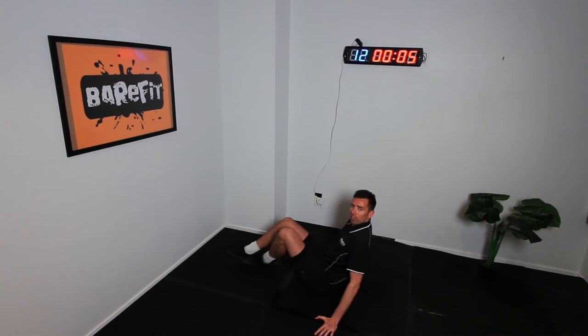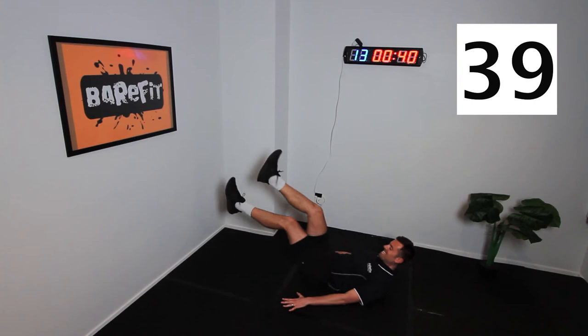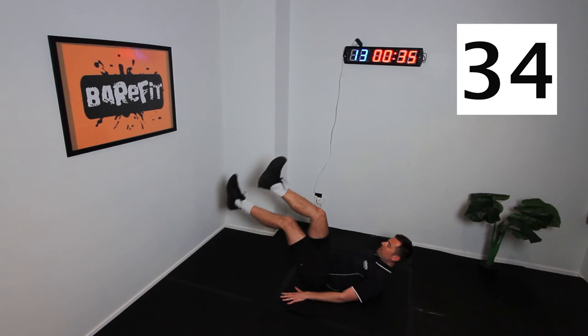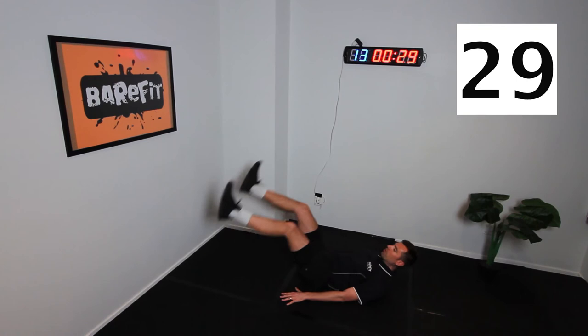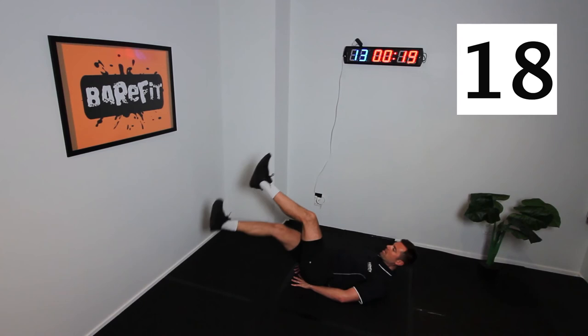Next one we're going to go into is some crossover scissor kicks. You're going to come onto your back, hands by the side, legs up — I'm going to cross them like this. Go — it's a crossover. While you're doing this, remember to squeeze those abs constantly all the time. Cross up and over — take your time. When it starts to burn, whatever happens, keep the lower back on the ground. If you need to put your hands under your glutes to protect your back, you can.